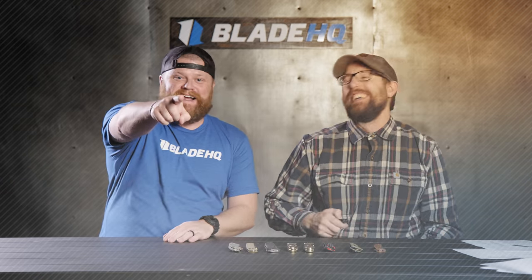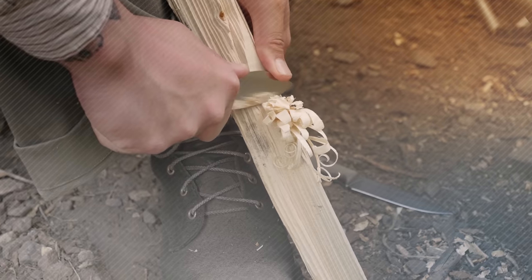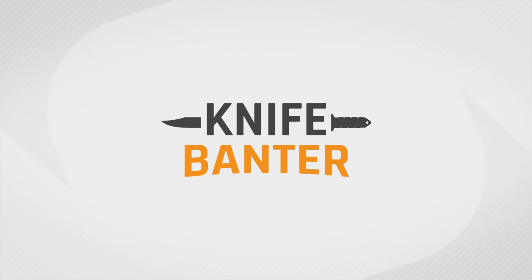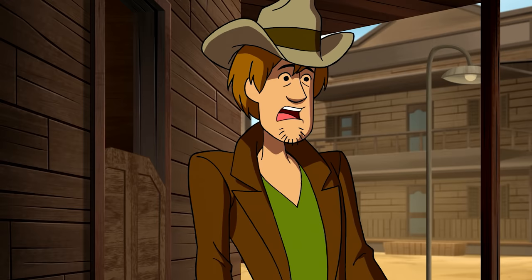Today on Knife Banner, we're gonna talk Kershaw knives. How's it going guys and welcome to Knife Banner. Today we are talking some of the top Kershaw knives and excited to be back in the studio, making sure that we're correctly distanced from one another. Jamie is over here behind the scenes like he normally is, but he's also gonna be talking knives with us. So jumping into the first knife that we have on the table — I think we have right around eight-ish knives.